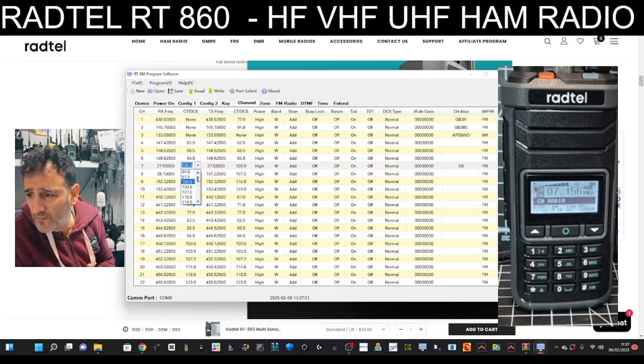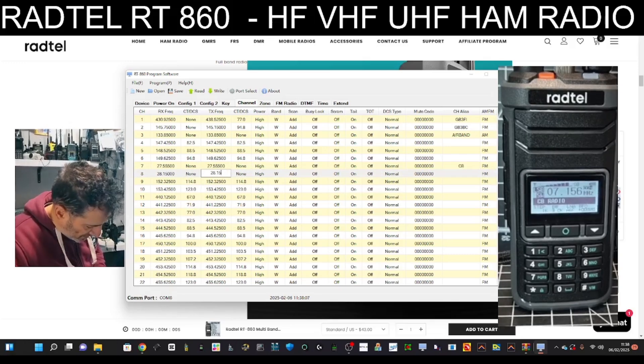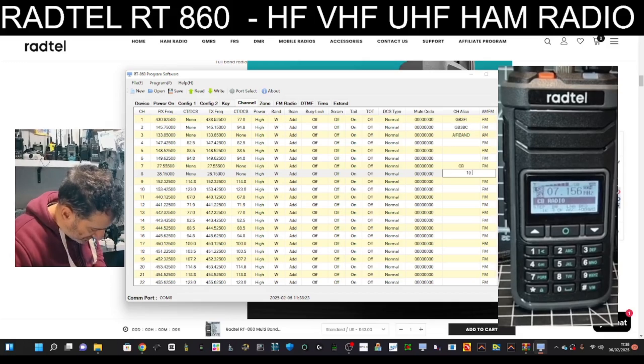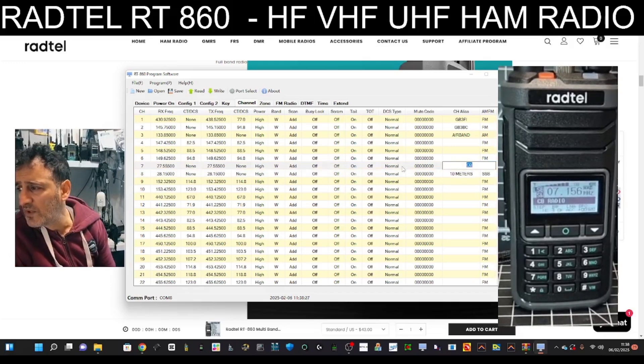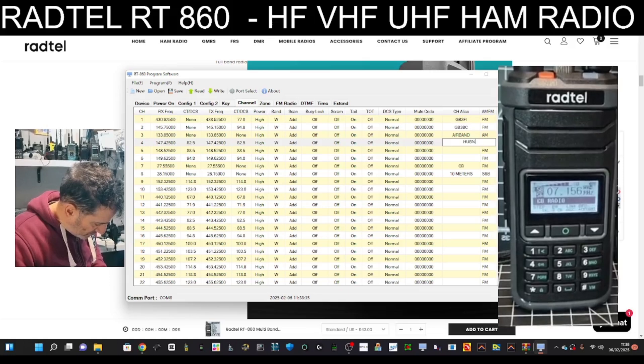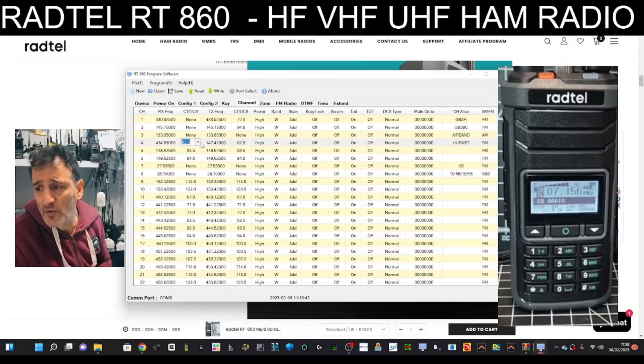Of course we don't want CTCSS - zero that off, set to none. We're going to call it '10 meters'. This will be in the normal memory channels just for testing. Also, I'll add my node which is HubNet here: 434.550 with no tone on receive, so none for CTCSS receive frequency.